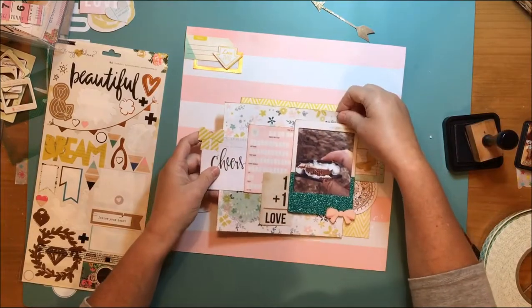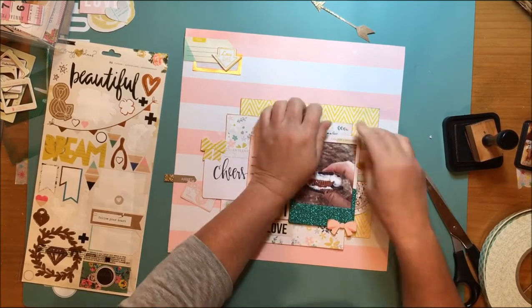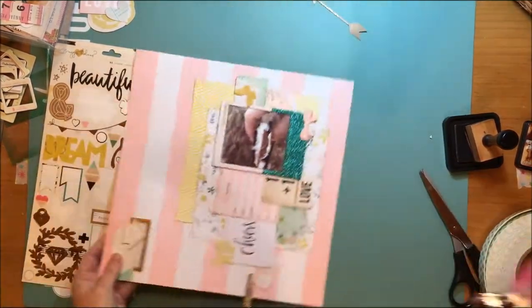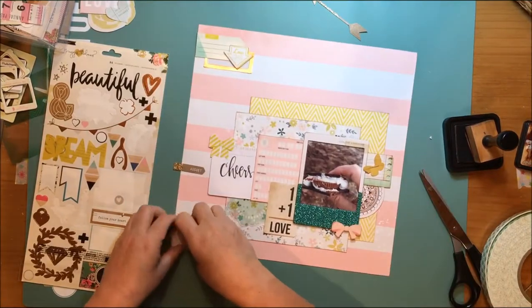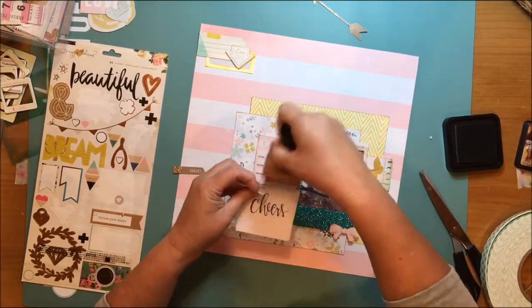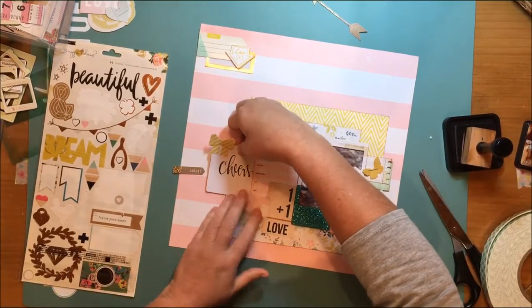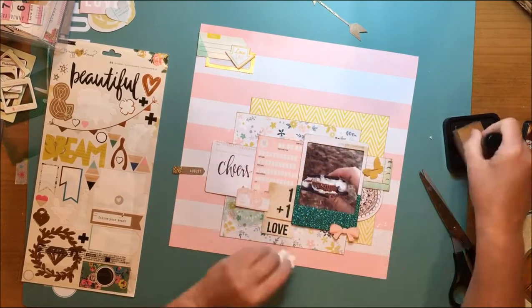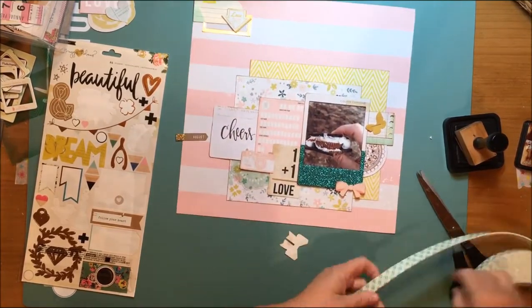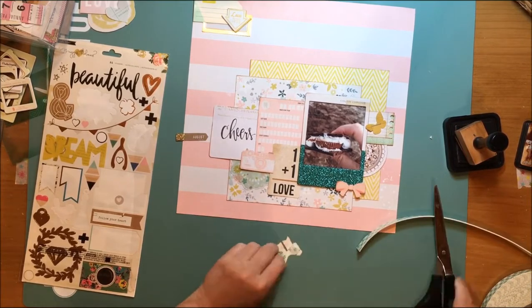This is one of those layouts where I didn't follow the sketch, but the sketch inspired elements on the layout itself — kind of like I didn't necessarily follow the colors on the inspiration board, but I did follow pieces of it that inspired other pieces on my layout, and I think that's okay to do. It just helps you be a little bit creative, gets you thinking, and pulling things from your stash.